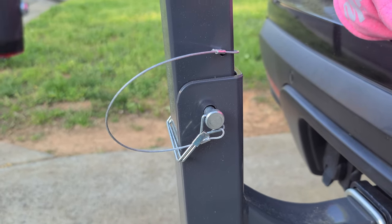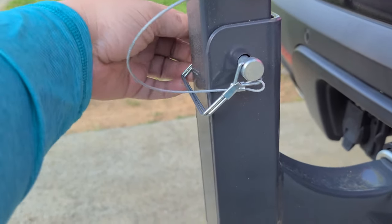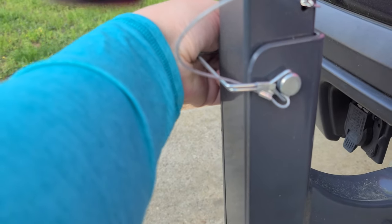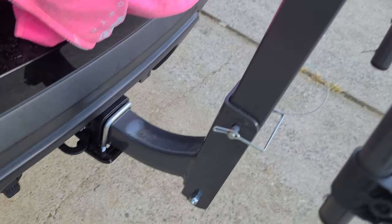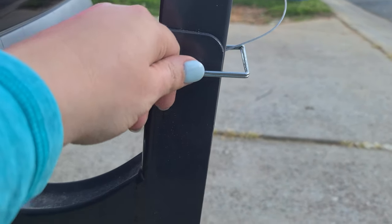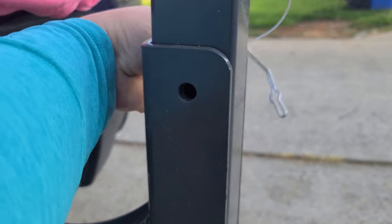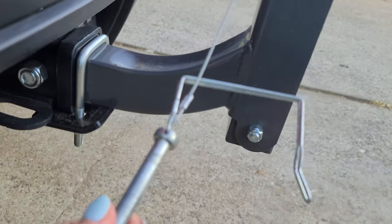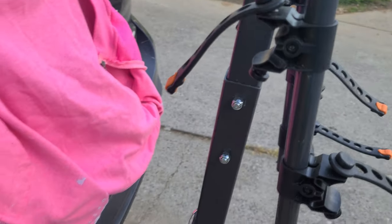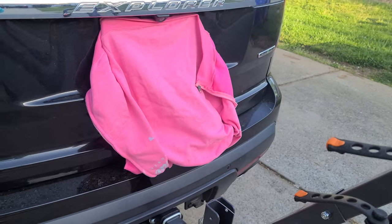There are a couple of hinges on this that you need to be aware of. First is this bottom one — I'm gonna go to the other side so you can get a good look at how they're connected. If I pop this off right here and then remove the pin — it has a nice leash here so you won't lose your pin — I can now move it down so I can get into the back of my car easily.